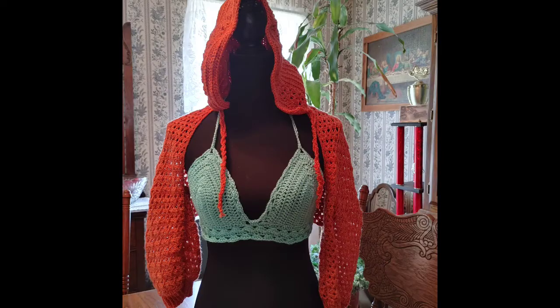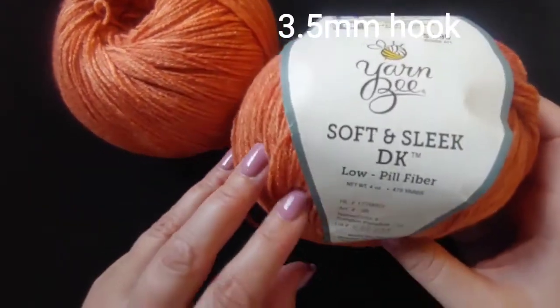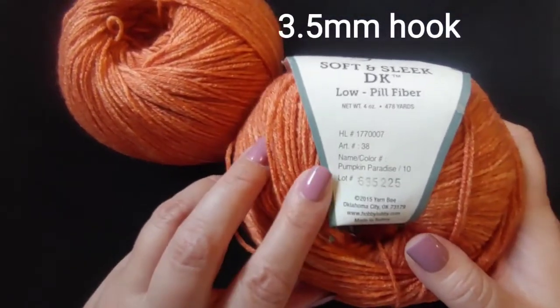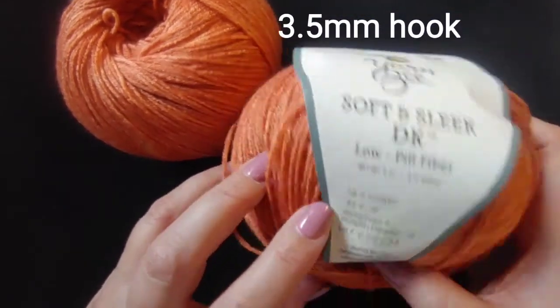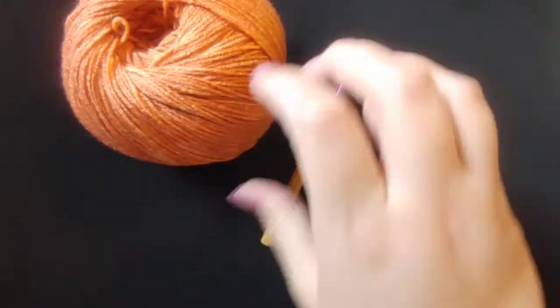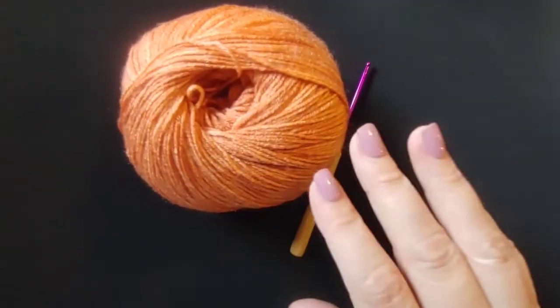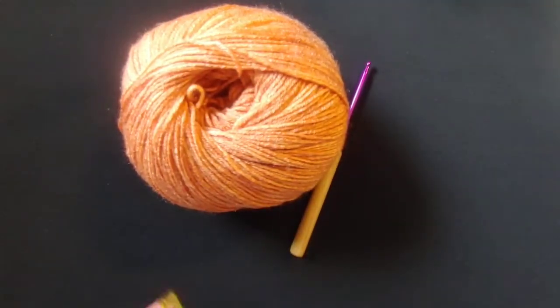We're going to make this cute little shrug and the hood that we're going to add on to it as well. For this project I did use yarn — Be Soft and Sleek in the color Pumpkin Paradise — and I used two of these. I had some left over, so this would be plenty.